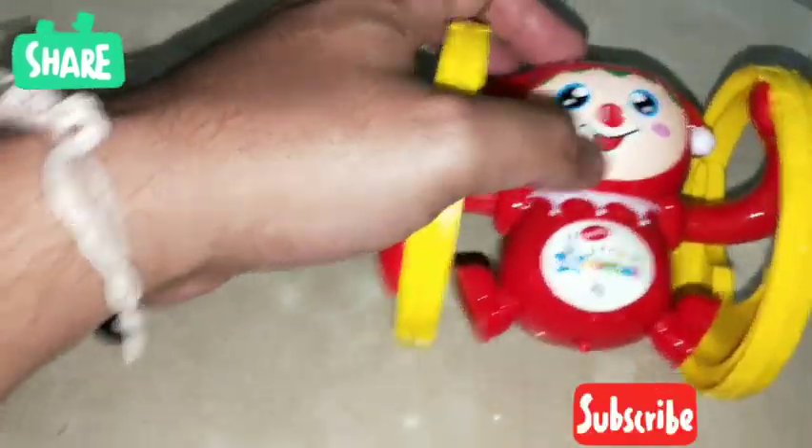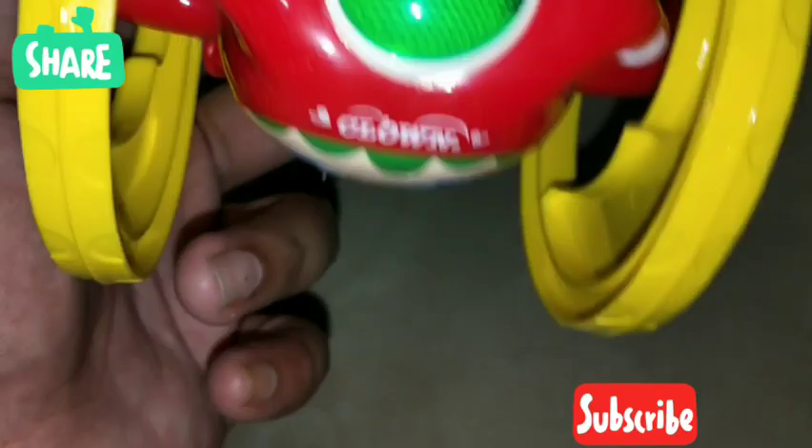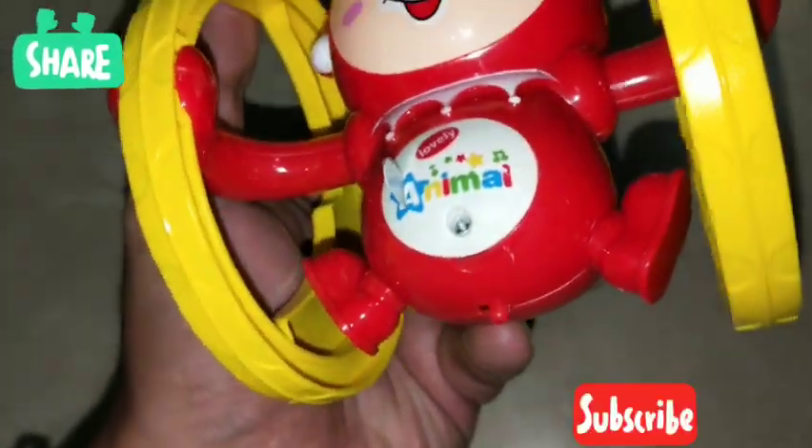Let's see how this toy functions. The design is very beautiful — it's a very cute looking clown. And the hands are attached to the wheels, so I believe it's going to do some kind of circular motion, which we will check out in a minute or so.